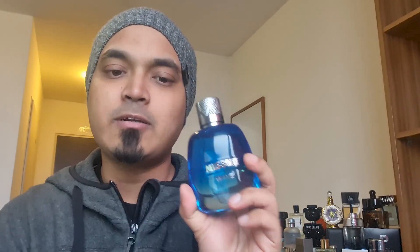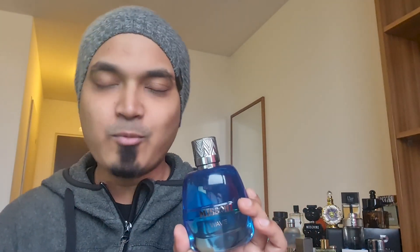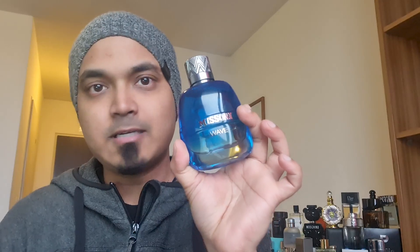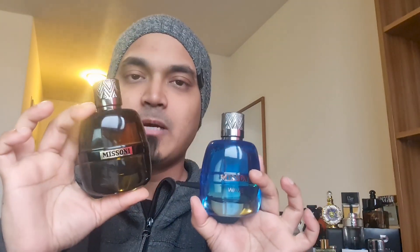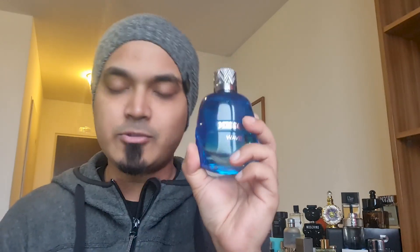I have been reviewing this before, but I hope this is our best one — the Missoni Wave. It's a good thing overall. So that's our budget solution. If you have any budget problems, you can keep this among your other options and collections.